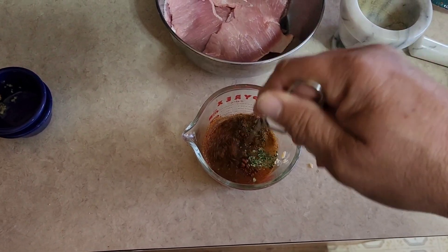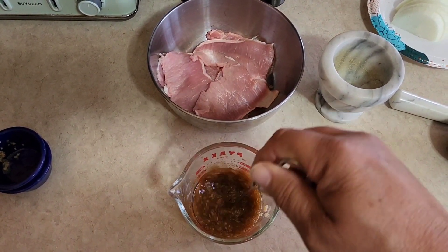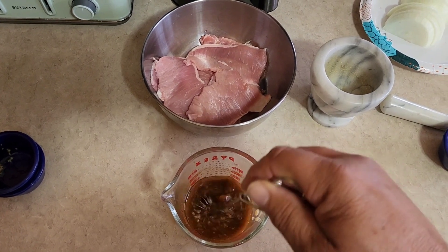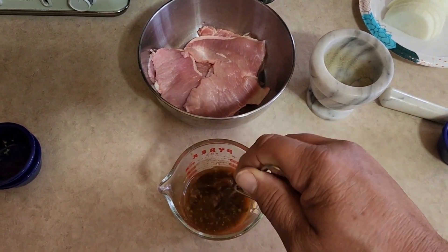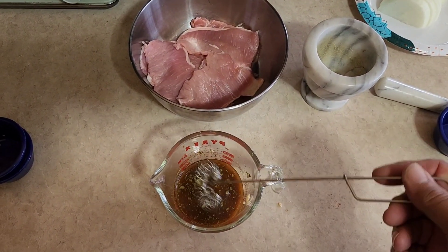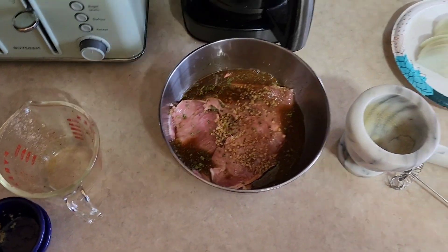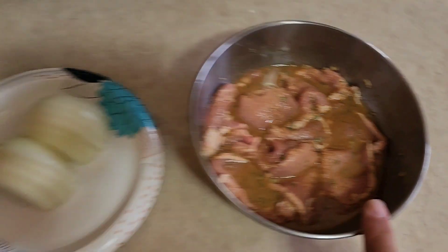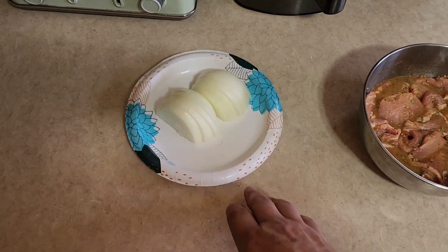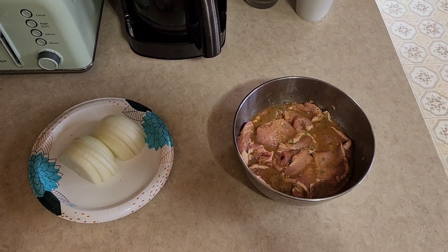We'll whisk that up, pour it over our cutlets, and toss the cutlets in this. Then we'll put it in the fridge for about 30 minutes — because these cutlets are so thin, they really don't need much more than that. You could throw them in overnight; it would not matter. The longer they sit in there, the more flavor they'll get. This marinade is not going to go to waste though, because we'll use it a little bit later in our dish. While this is sitting, you want to chop up one whole onion — I'm using a sweet onion. We'll be back in about 30 minutes; about 15 minutes in I'm going to stir this up a little bit more.